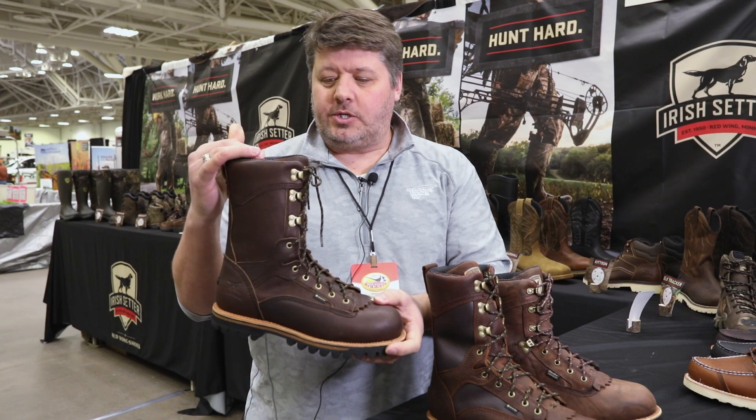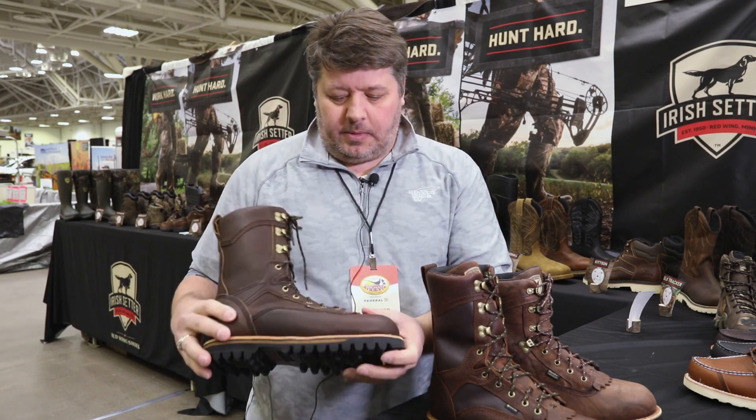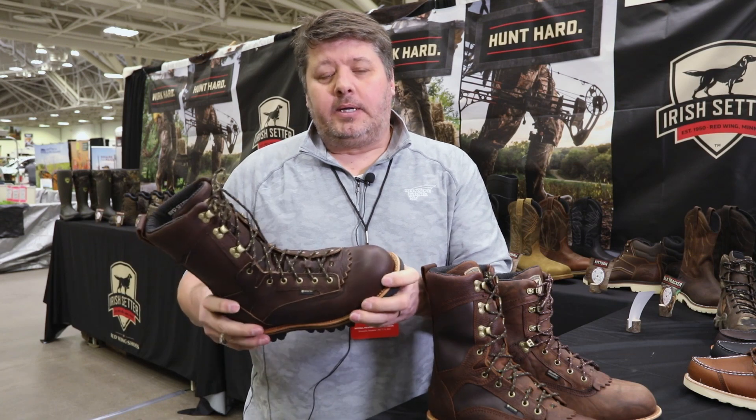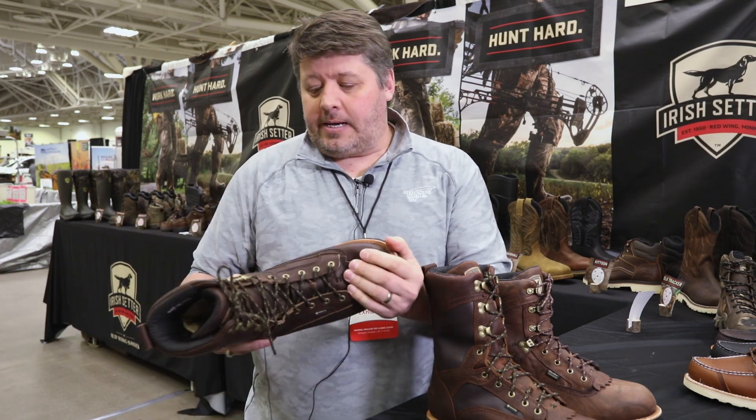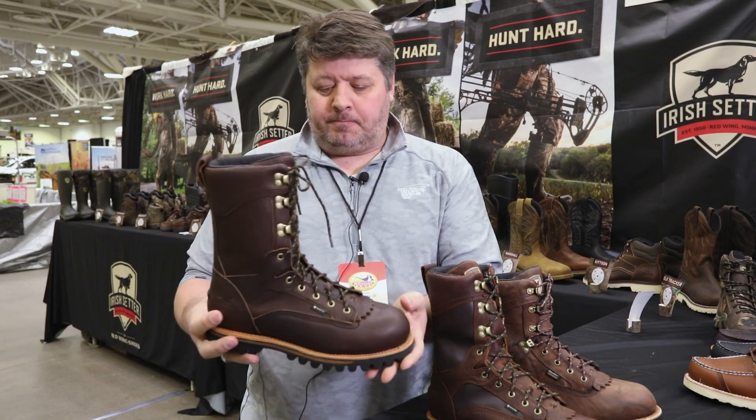With 12 inch construction on the 860 and the 882, the boot is very well known for big game hunting and real rugged terrain and is one of the favorites in our line. So that is the Elk Tracker.